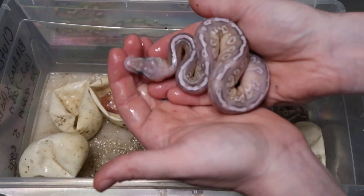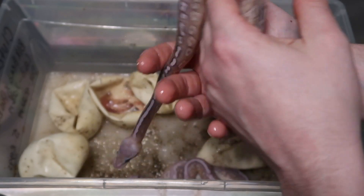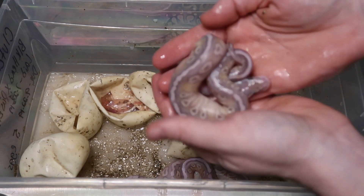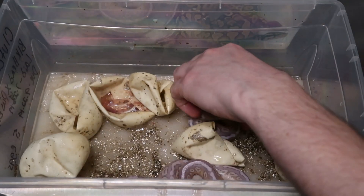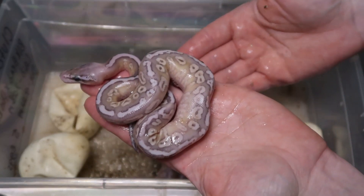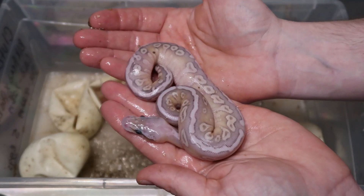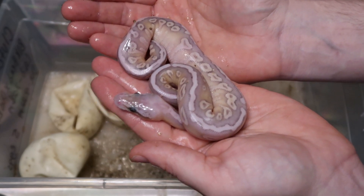Now these, I think, are pastel soul suckers. Hopefully the video is focusing. I believe that to be a pastel soul sucker — yellow belly slash gravel. Guaranteed yellow belly this time. There's another one, and then the last one. I don't know the sexes on these yet, but I'm keeping every single female soul sucker. That's yellow belly slash gravel.